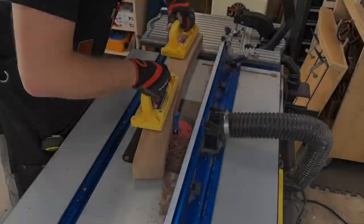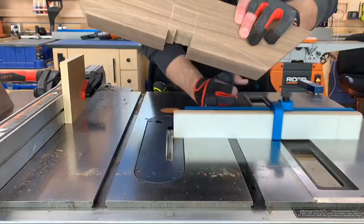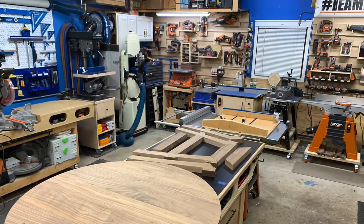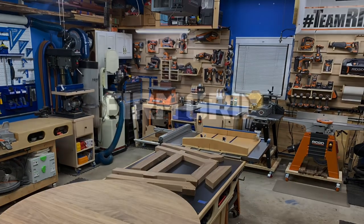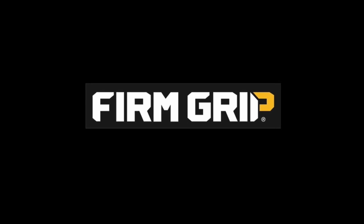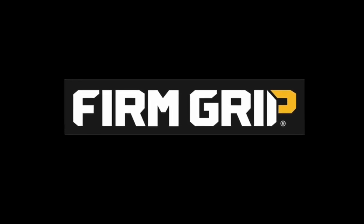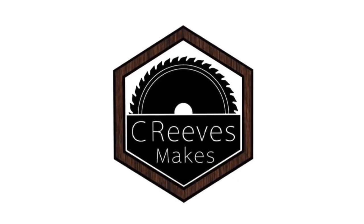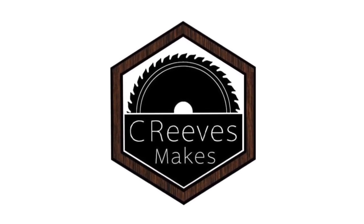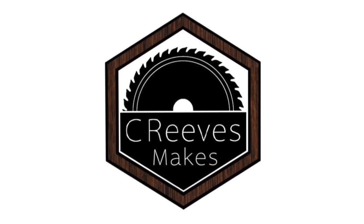Be sure to tune in next week to see me put those templates to work on the router table, and I also use a dado stack for the first time. Then we will get everything glued up and in clamps. I still have a lot to do and this thing is already looking good. I'd like to thank Firm Grip Gloves for sponsoring this video and for being a part of the Big Build Off — it pays to have good gloves when you're working with the rough edges of walnut. If you liked this video, please click subscribe and hit the notification bell down below and follow along over the next several weeks. I'm Casey with Sea Reeves Makes and thanks for watching.